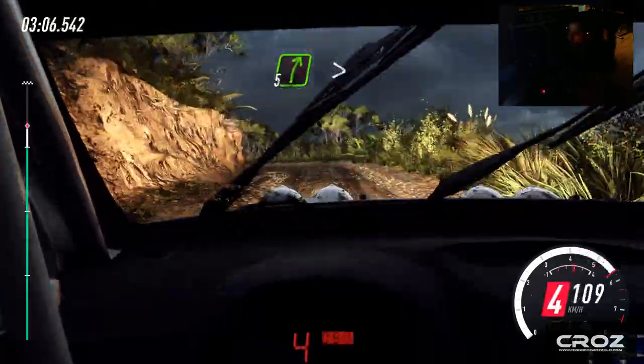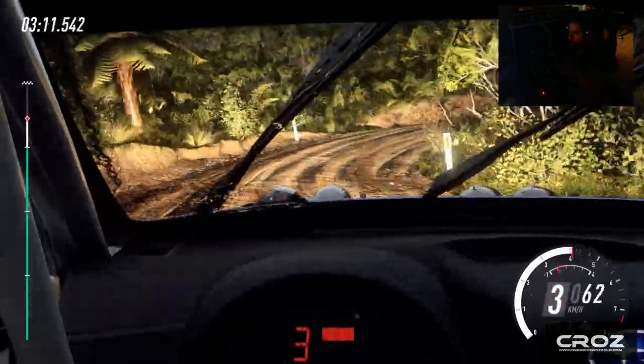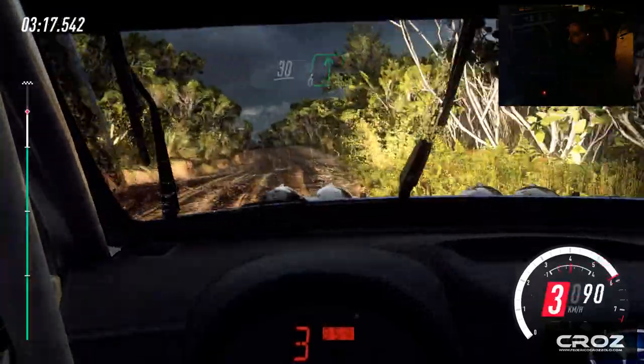Into six left long, into five right long, tightens three, into three. Into five left, don't cut, and keep right of a 30, six left over a crest long, tightens three, don't cut.